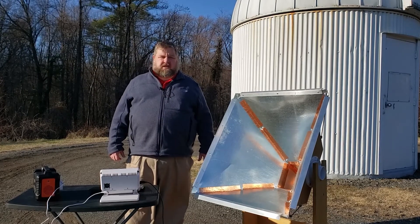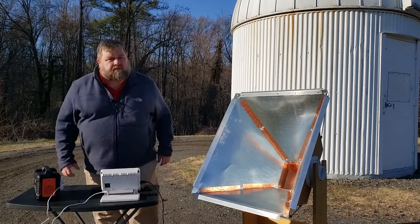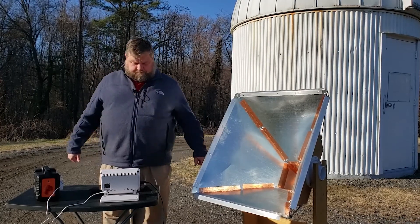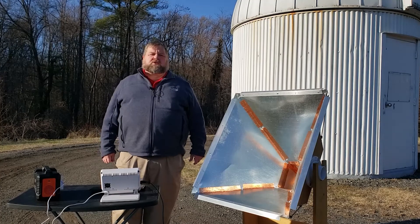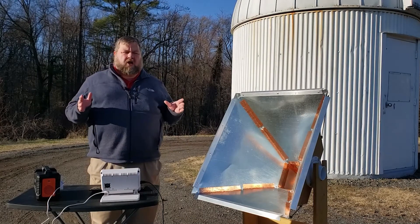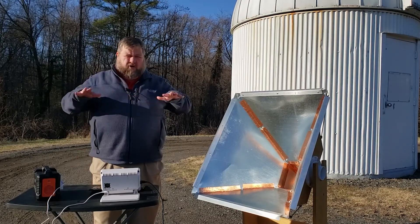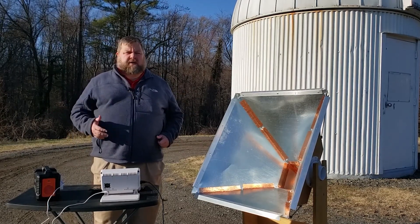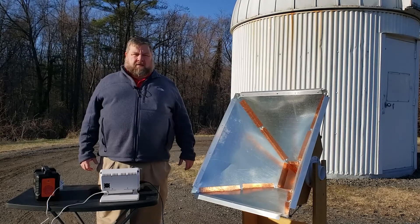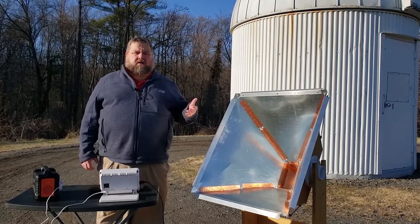Once the telescope is pointed in the right direction, we simply run another reading and allow it to tell us what radio waves are coming from that part of the sky. When taking a reading, we're going to want to do about a five-minute integration. This allows it to average the signal over a long period of time. Our calibration accounts for the background level, but there are always sudden unexpected spikes of radio signals that can't be accounted for by calibration, and averaging over a long period of time allows us to filter out that static.